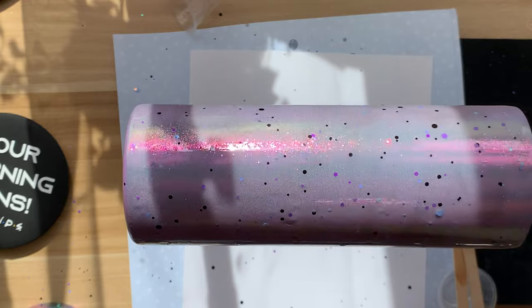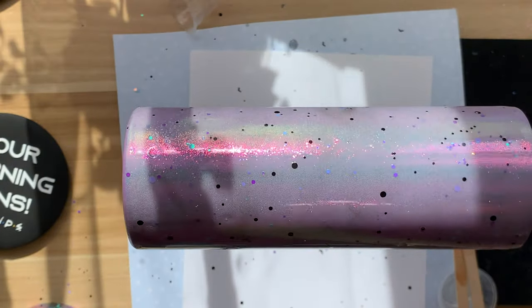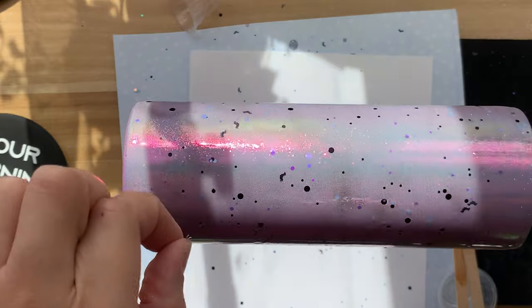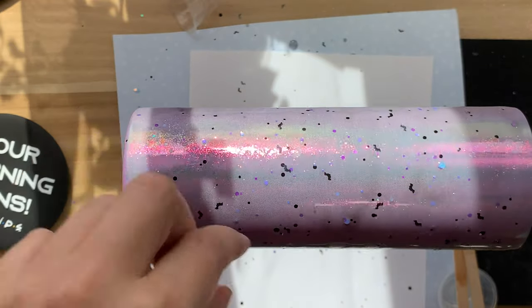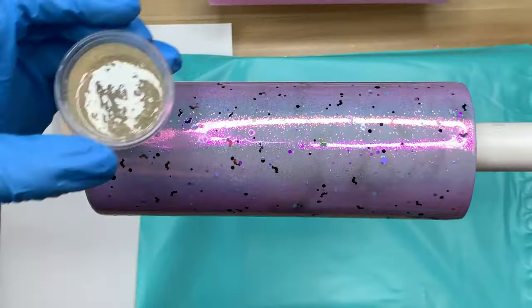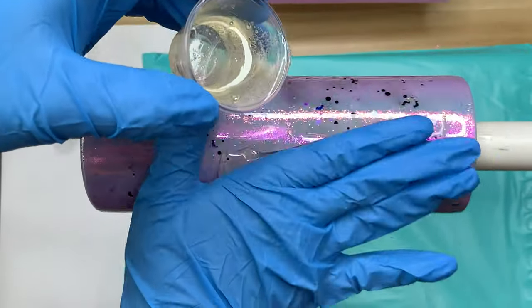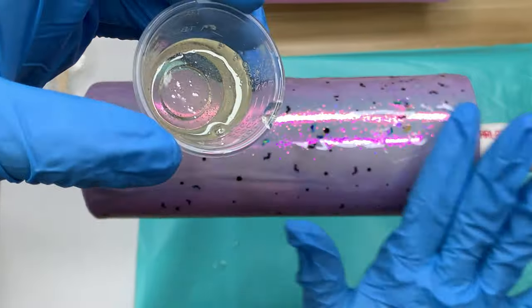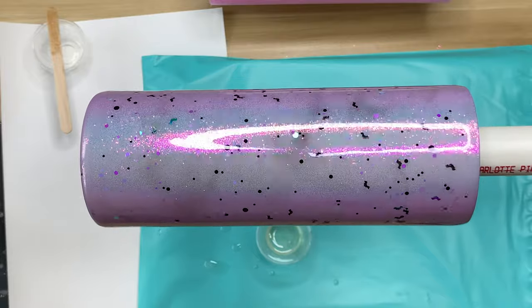Once I'm done sprinkling and I'm happy with the position of where the bats have landed, we're going to let that cure so we can go over it with another coat of Counterculture DIY Fast Set. Don't forget to check the description down below for links and discount codes to all of the products I'm using today — including Counterculture DIY and Craft Haven Tumblers. Once that layer of resin fully cured, I went in with the second coat of that Counterculture Fast Set, putting a nice even coat all over the base of the cup. We're going to let that cure and then move on to applying our decals.